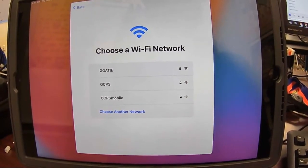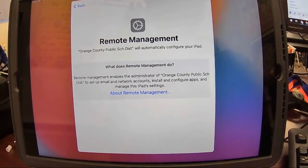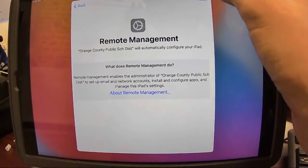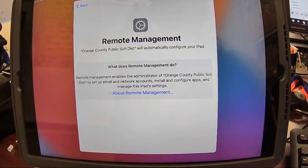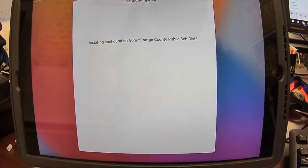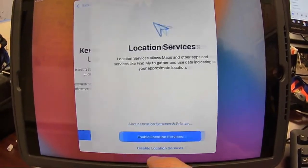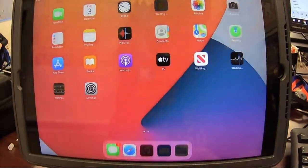Give that a second. It's going to ask to let us do remote management. This is how Orange County sets up all the devices to automatically be set the way we need them. Then we click next, and it's going to start doing the configuration. We're just going to hit continue, enable, continue, get started.